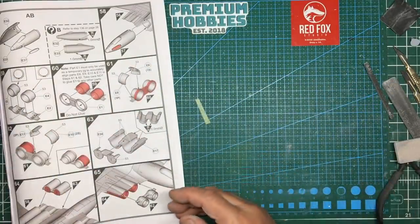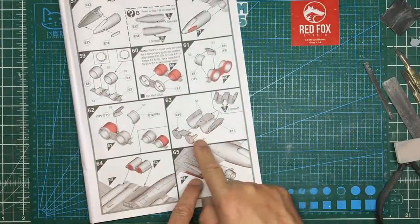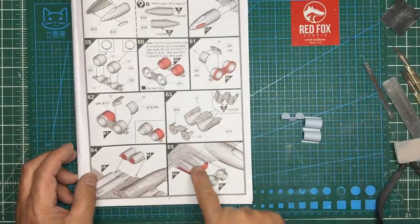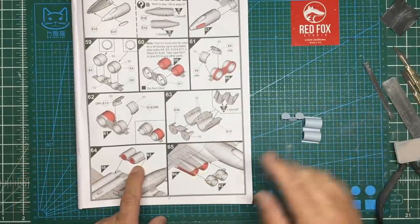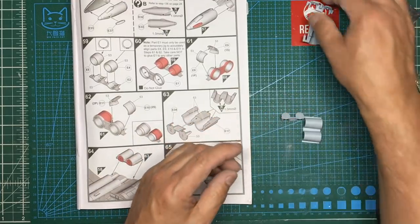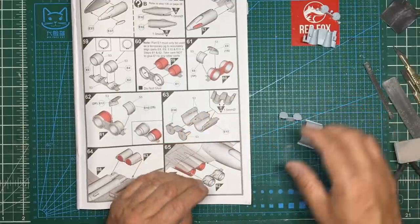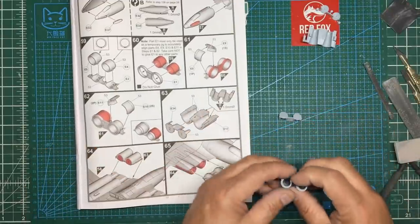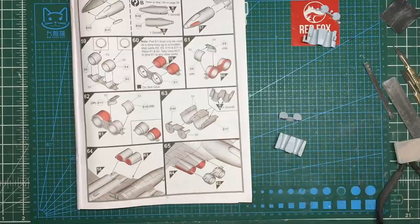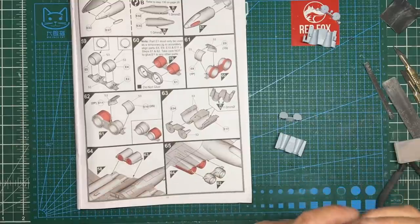The forward part of the exhaust with the turbines in it goes into the back of the wing. These parts need a lot of clean-up when you get them off the sprue — they've got ejector pin tabs on them, so get all those off and clean them up to make sure it all fits nicely. We've also got to drill some one-millimetre holes in here which I missed on the underside.